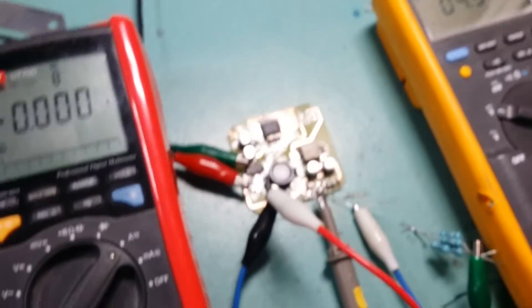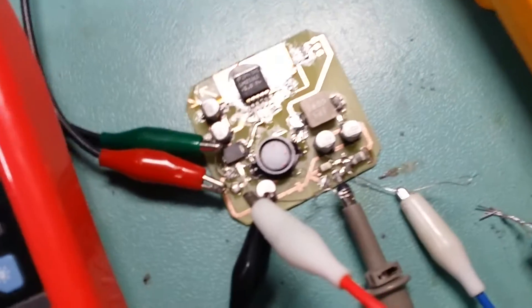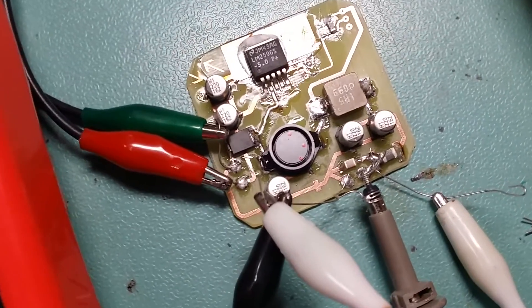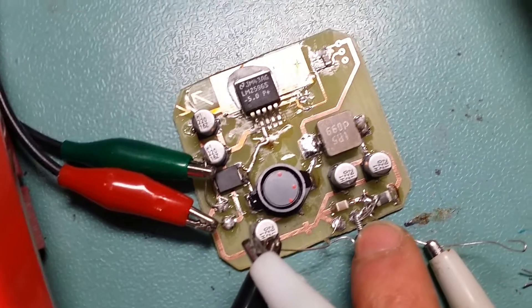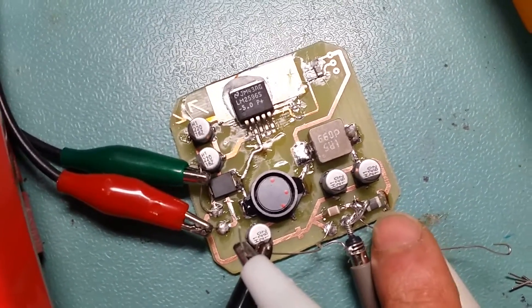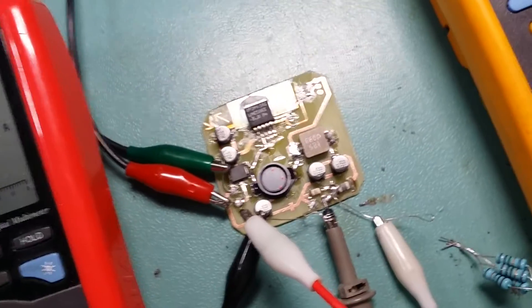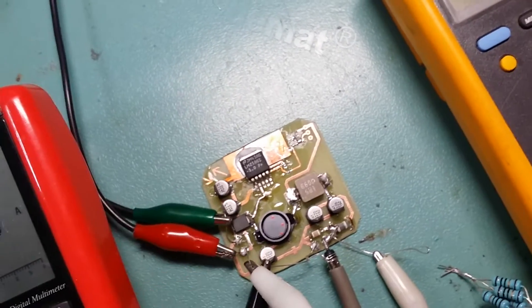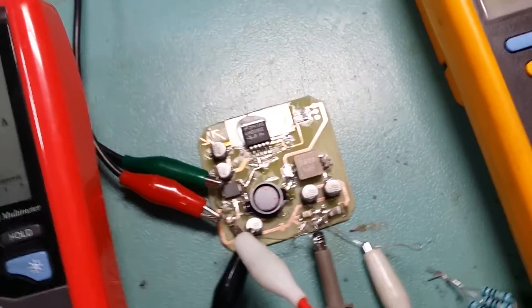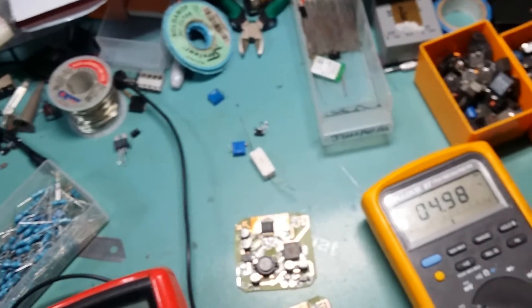To test these DC-DC converters you can't just connect your scope with a big ground lead — you need to make a jig to measure right at the output of the actual power supply. I made little loops here for the ground and the scope probe connection, measuring right at the output. At almost full load — these ICs are rated at 2 amps — I only get 20 millivolts of ripple, which I'm really happy with. I'm going to use these DC-DC converters for the Arduino platform I'm building.